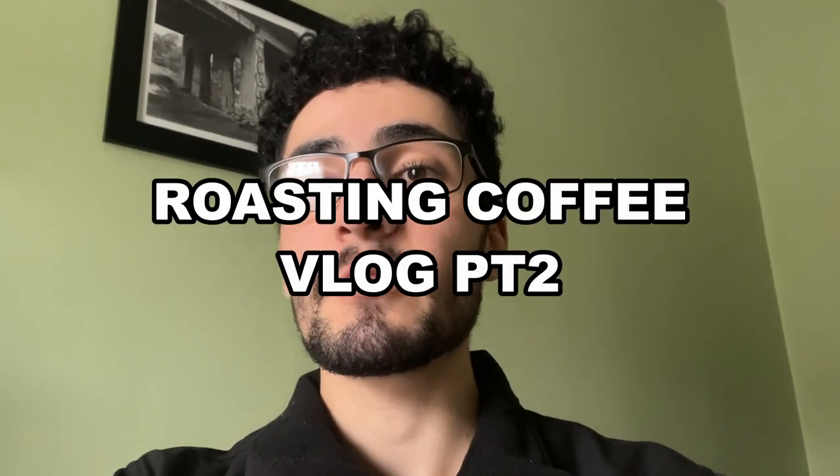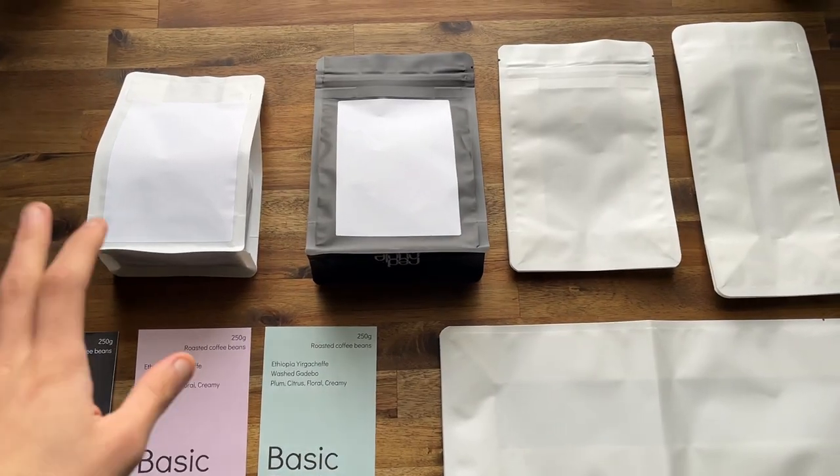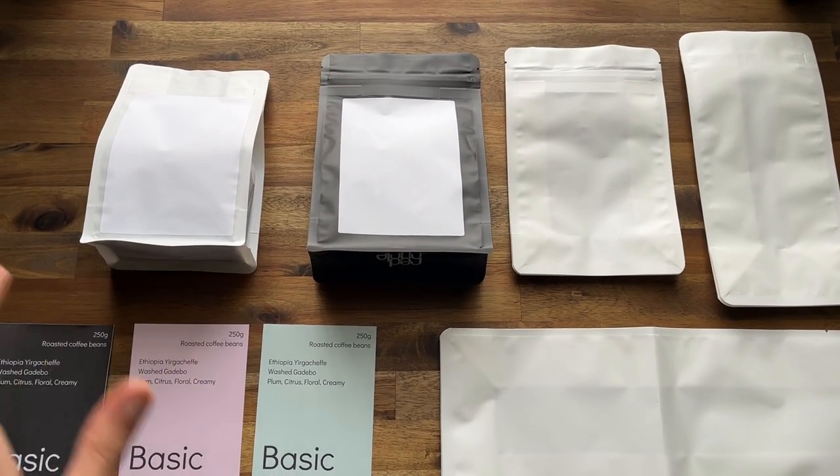Hi guys, and welcome back to part two of the coffee roasting series. If you haven't already, go check out part one — we'll have that linked. Let's talk a little bit about the bags first and then the labels.